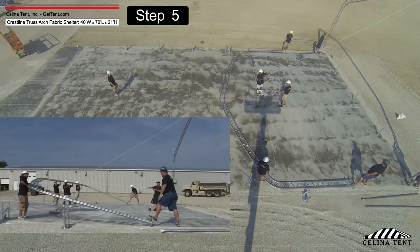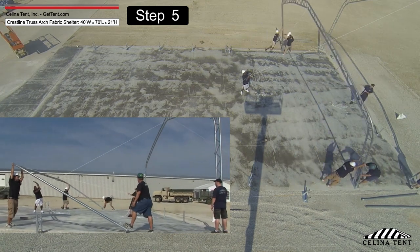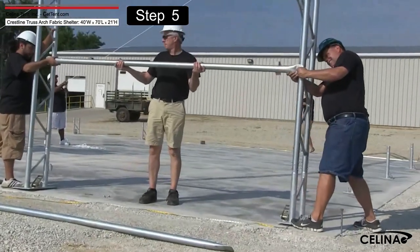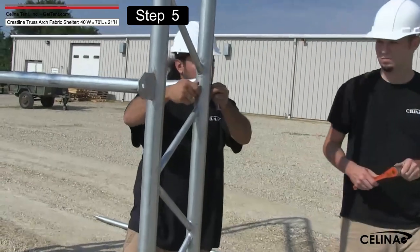Assembling the roof purlins: immediately after erecting the first arch, erect the second arch in the same way. Connect the two erected arches using the roof purlin and horizontal tubes. Secure the roof purlin tube in place using carriage bolts and nuts.